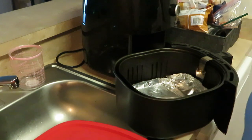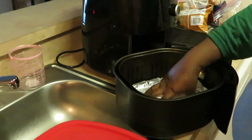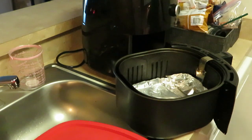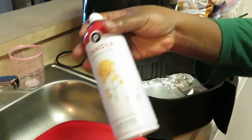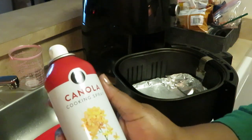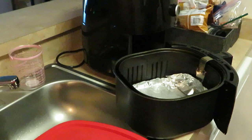I've got my air fryer already ready over here, prepped, and my pan lined with aluminum foil. Let me get my cooking spray - my old faithful Publix canola cooking spray. Y'all know that's my old faithful right there.